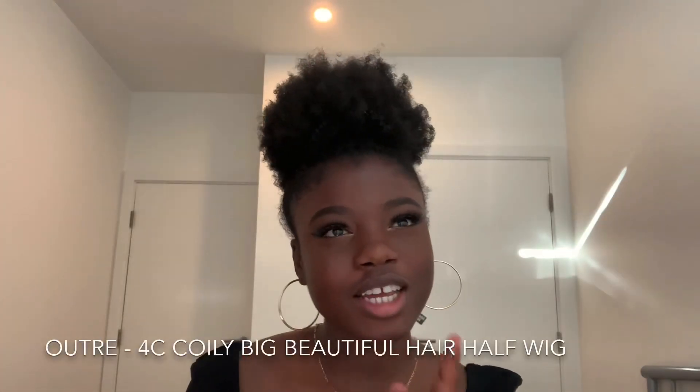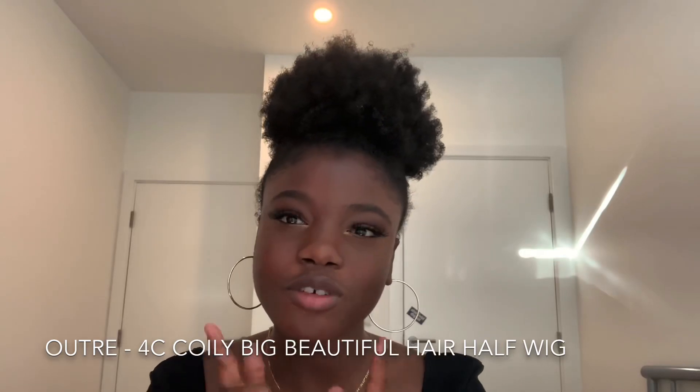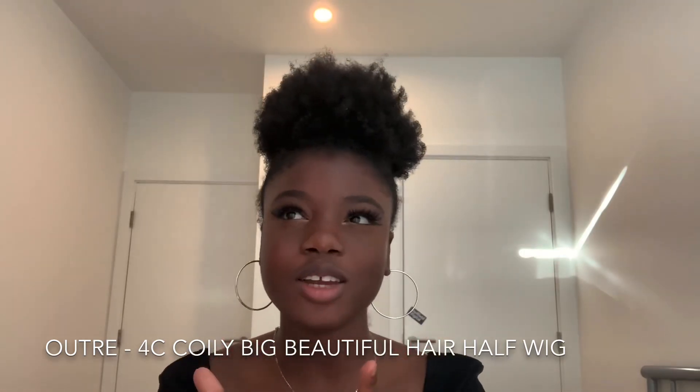Hey guys, welcome to my channel! It's Abeba here, abstract — abs dot tract underscore. I'm back again with a quick one. Today I'm going to be reviewing the Outre Kinky Curly half wig in 4C. I've been on Instagram a lot lately and I've seen a lot of kinky curly clippings half wigs — everyone's got this voluminous big hair, and I'm like, I'm gonna jump on this too. So here I am. I kind of got rid of the packaging.